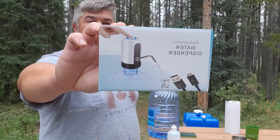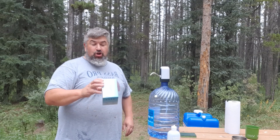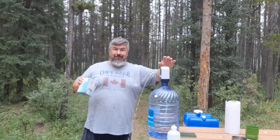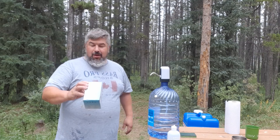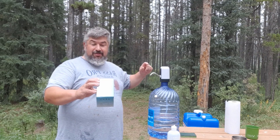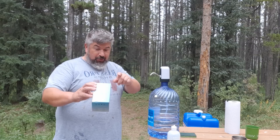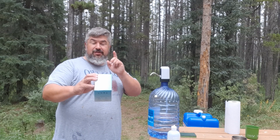Automatic water dispenser — that's all it is. Typical Amazon Chinese product. It's small and easy to handle, rechargeable with a USB cable, one touch to get water. It's got an S304 steel pipe, and here's the cool thing — it's got a maternal and child standard silicone tube.